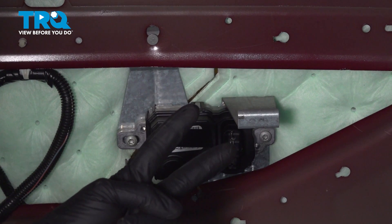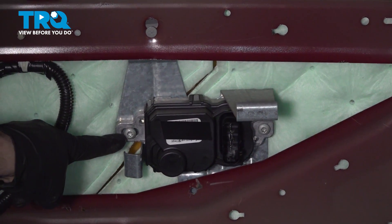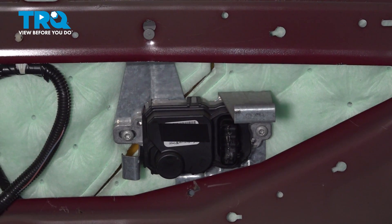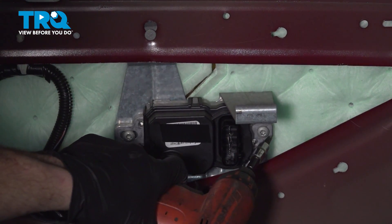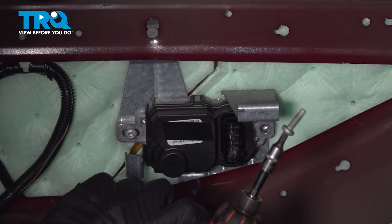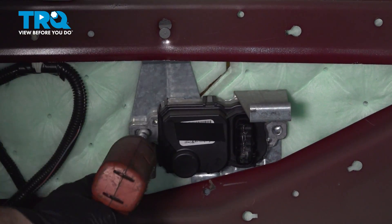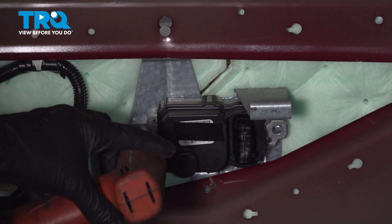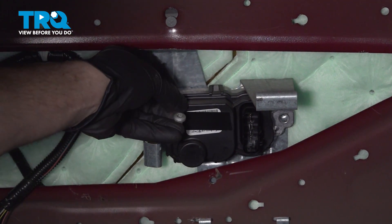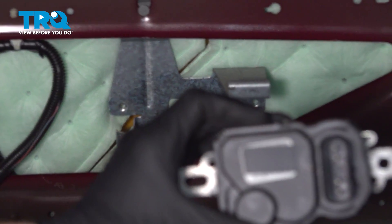Continuing on, you're going to find that you have two T30 Torx screws holding this in place — one along the driver's side and one along the passenger side of the module. Remove the pair. There it is, friends.